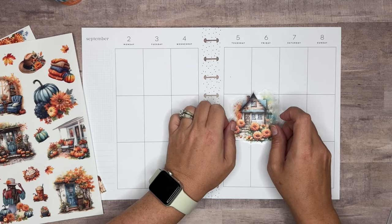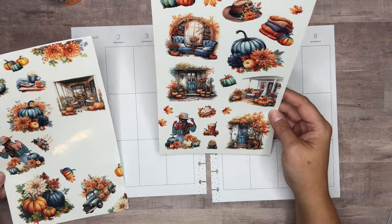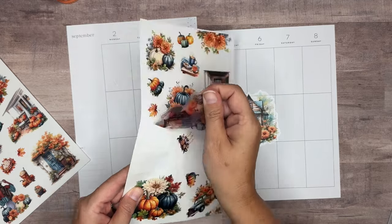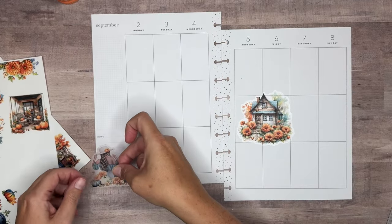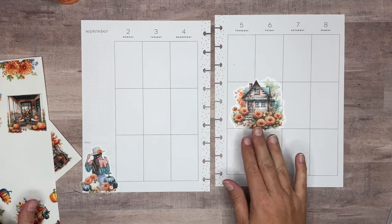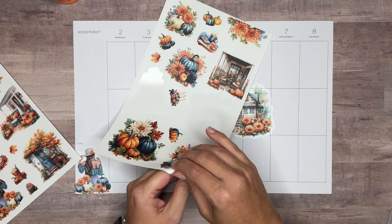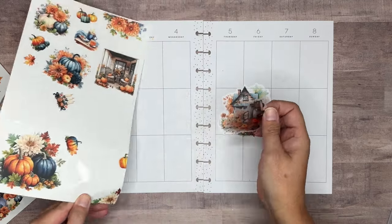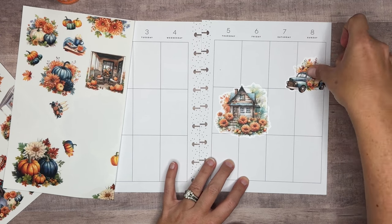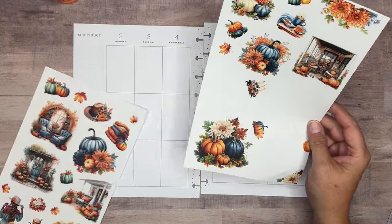I'd like to start with the biggest stickers I want to use, and so far that looks like the house here. I think we'll put it on this middle row. Then I'd like to use one of the girl stickers — she's facing this way, so I'm going to put her down here. Let's bring in this truck and put it up here on Sunday. That is so pretty. And then we need some pumpkins.